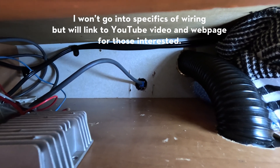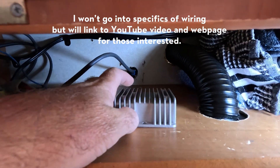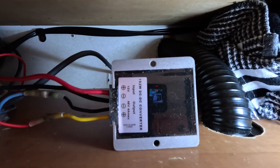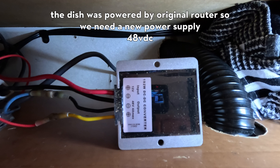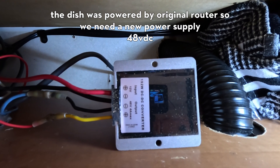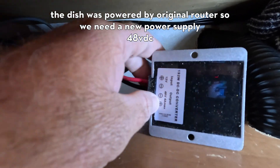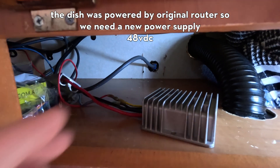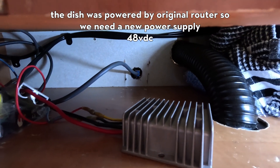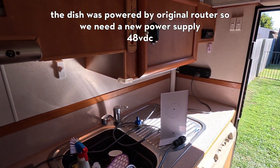We've got the step-up converter — it's a 192-watt DC-DC converter, input 12 volt, output 48 volt. That's what runs the Starlink dish. Your Starlink dish is actually the modem; the router isn't the modem, which is why we can bypass the Starlink router and use our own router.